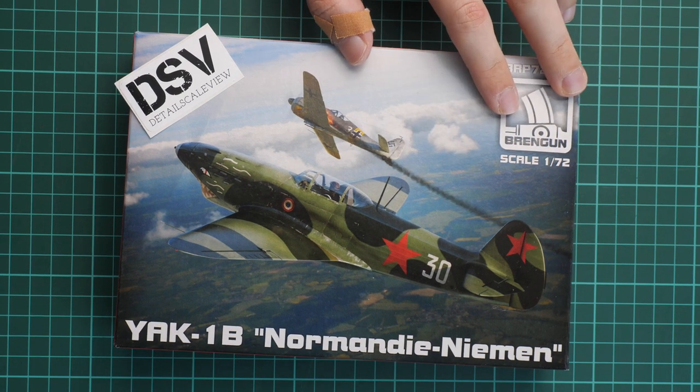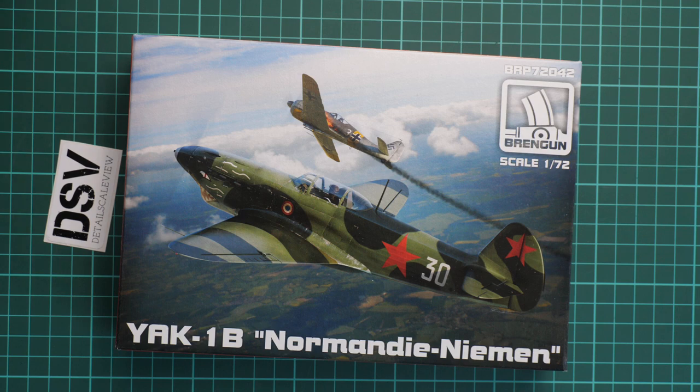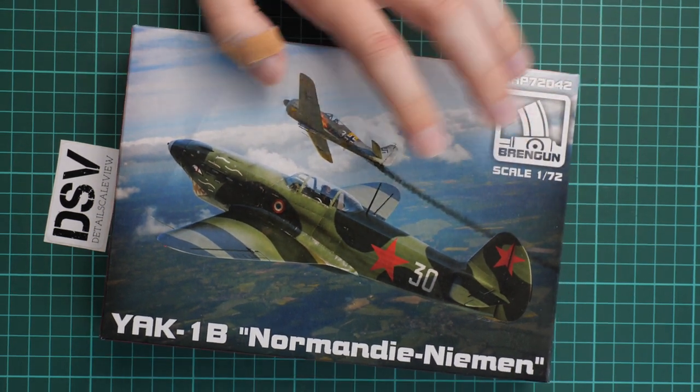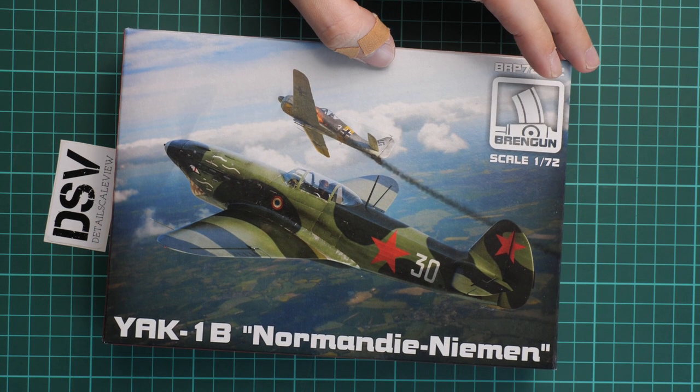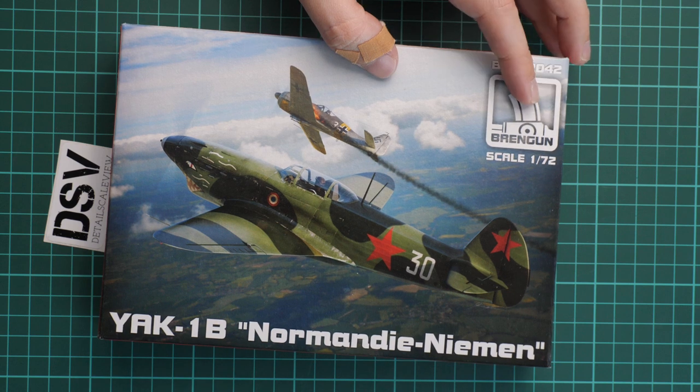We have a commercial sample here, so it means you will get exactly the same stuff as what you'll see in this video. We are going to open it and check what is hidden inside, and it should already be available for purchase in case you can't wait and want to get it ASAP.